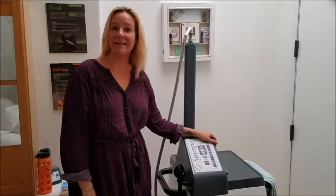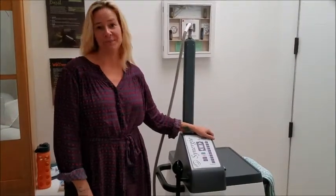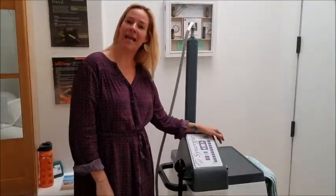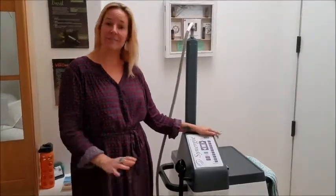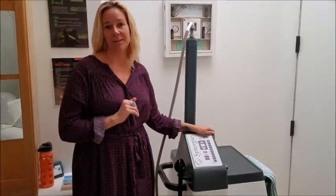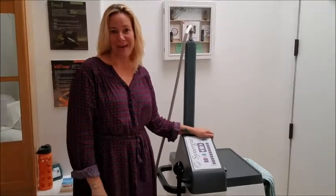Hi, welcome back. I'm Diane Perry from Level 10 Body Contouring in Del Mar, California. I want to introduce you to my Synergy AMS machine. This is the machine that helps drain your lymph nodes, circulate your blood, and get those tough, stubborn cellulite bumps out.